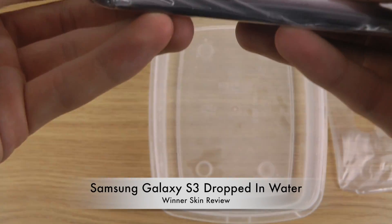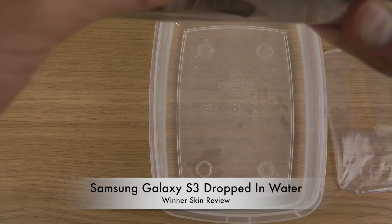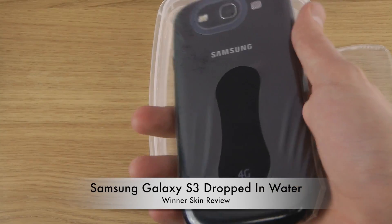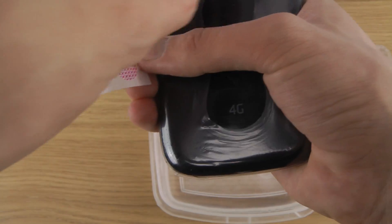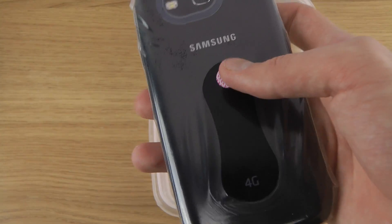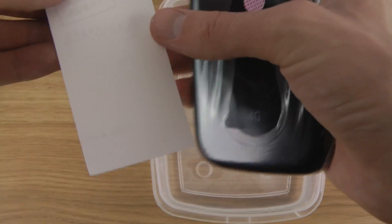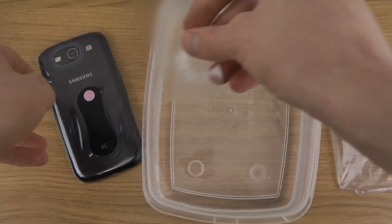Now you can have one final look to check for any holes, because that would be a real problem. What you want to do is put one of the indicator stickers on the back side — it will change color if water is leaking into the device. Then you take it out and put one of the stickers on the back.